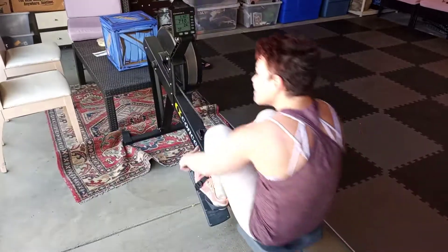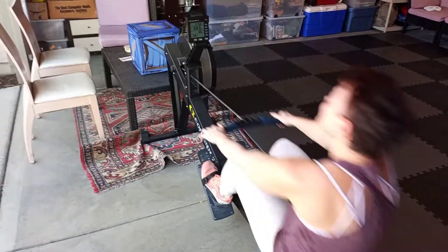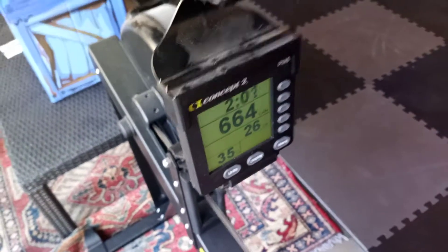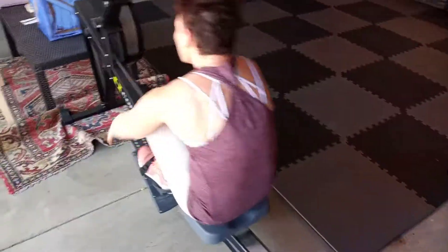Forgot to mention that the way you do the calorie rows is that you pull back and then you come back forward, and then you pull back and then you come back forward. Let's see where are we now — oh, 26 calories already! Hard work, hard work, very nice.